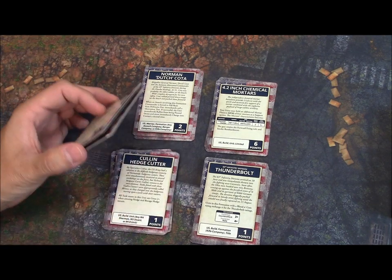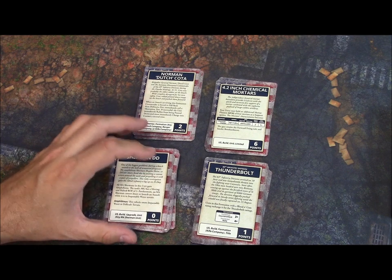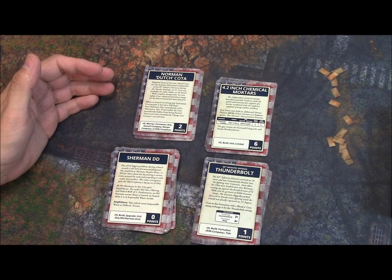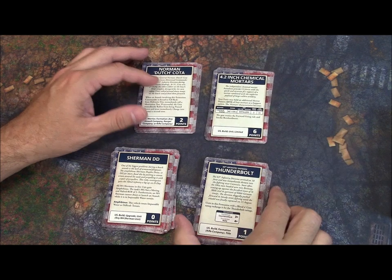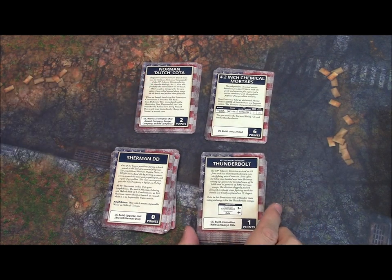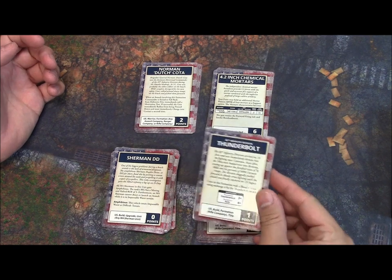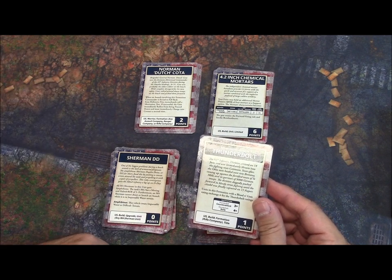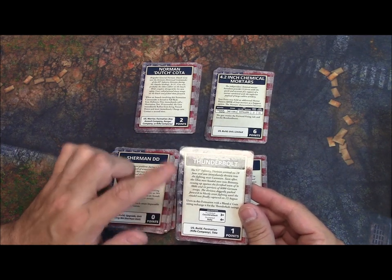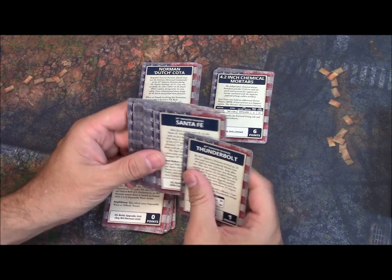Other cards include naval gunfire and 2,000-pound bombs on your P-47 Thunderbolt. They also have unit and hero cards. We saw the 2nd and 3rd Armored Divisions in the book, but the cards really get into a whole bunch of different divisions. Some are minor changes but give you flavor — if you want to build and play the 83rd Infantry Division, you can do that. This card for a rifle company costs one point and has altered statistics, like a counter-attack of 3 and a rally of 4, to represent the 83rd.